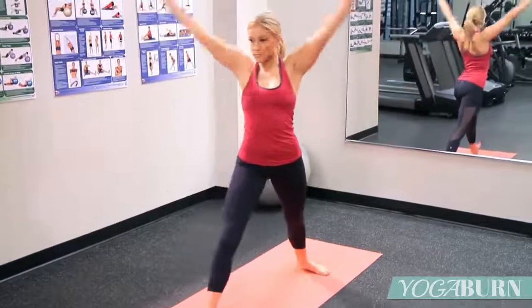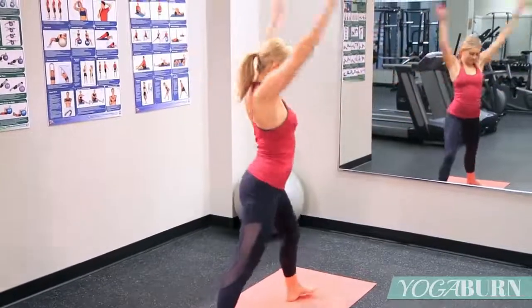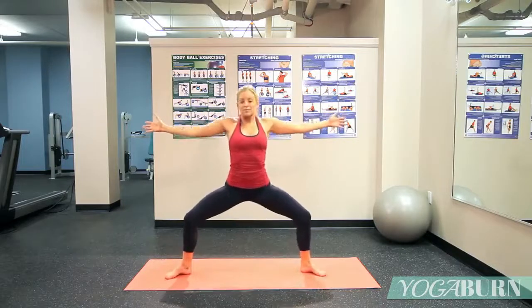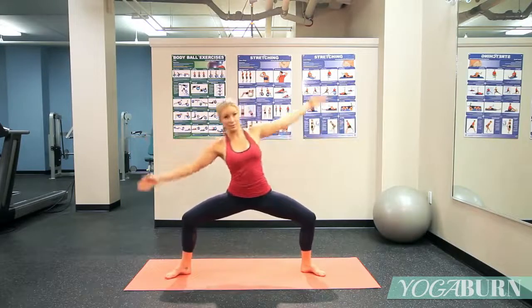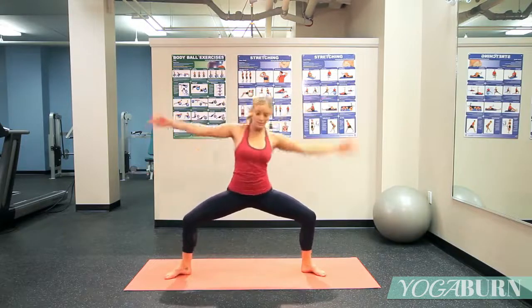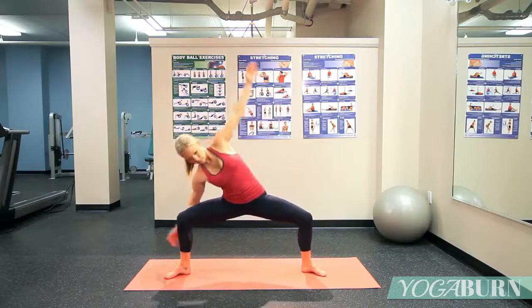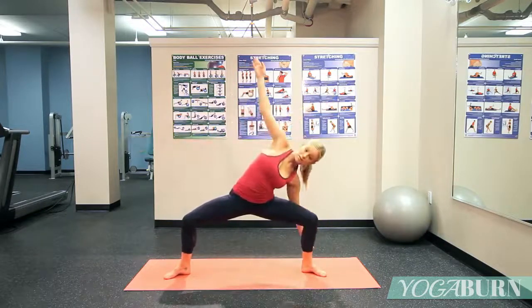A few more here. Coming to center, turn the toes out and squat nice and low with the arms reaching out. Lean to the right ankle, center, to the left ankle, center. Now reach behind the right ankle, come to center, behind the left ankle, and center.